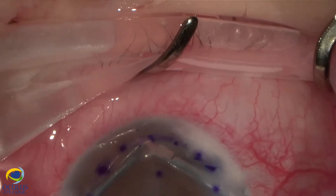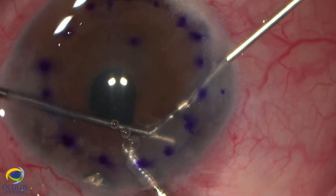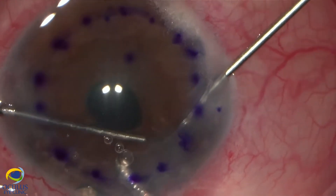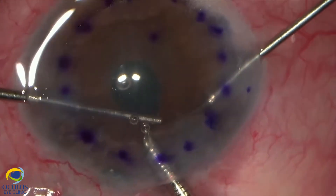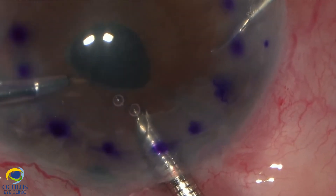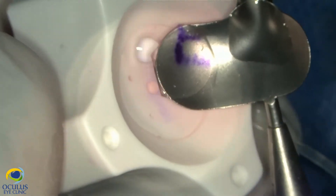We now perform a peripheral iridotomy at six o'clock. This should be done as peripherally as possible to avoid pupillary block after injecting air at the end of surgery. With fine vitreoretinal scissors, we cut the end of the beveled tube, which was too long, coming into contact with the pupil and iris and deforming the pupil.